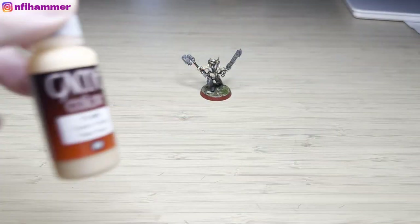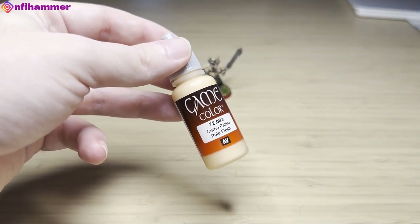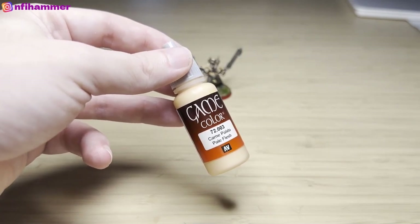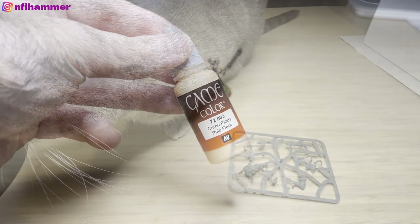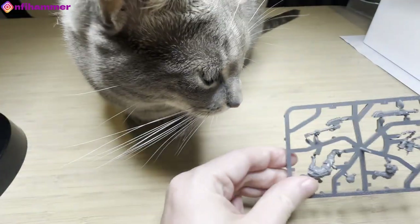I also bought this new paint — I just saw it in my local post office and picked it up because I couldn't really find any flesh colour that I was happy with. And Artemis here is joining and wishing me luck on this journey.